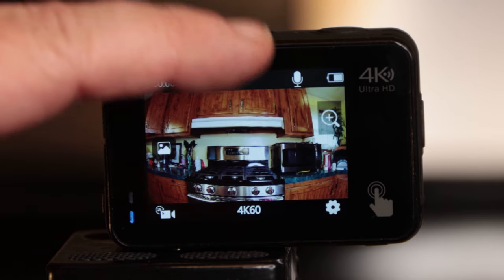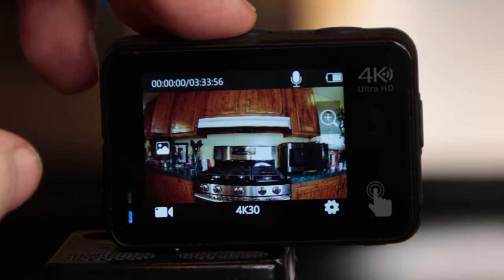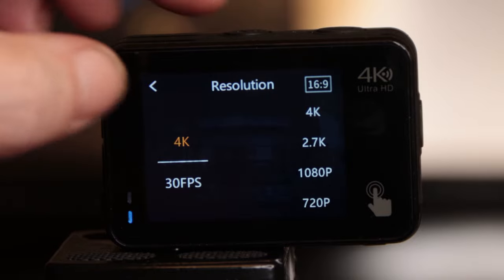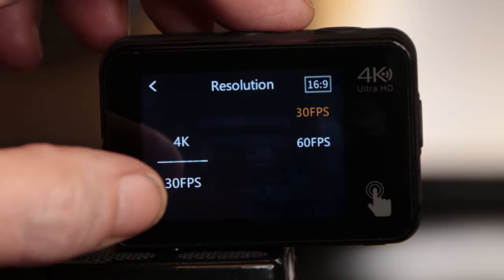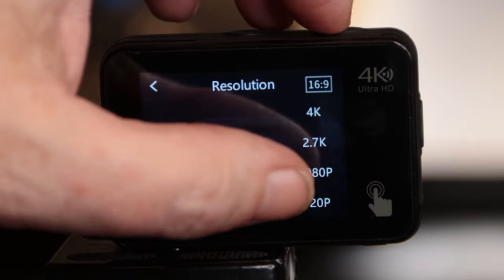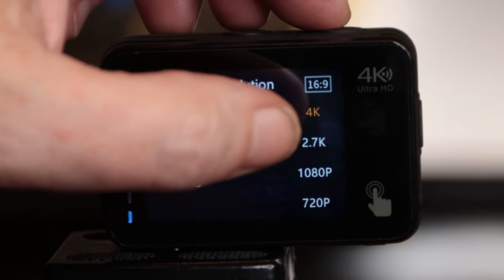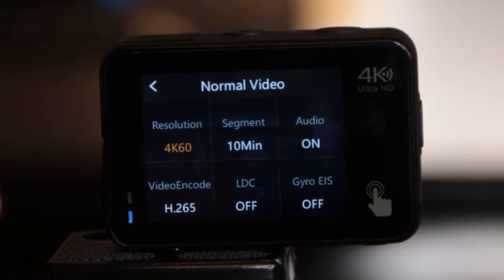That's pretty much it for settings. If I put this back into normal video and swipe over from the left, this gives us our settings that you can change — like 4K, 60, 1080p, whatever. The first option lets you choose 4K, 2.7K, 1080p, or 720p. Right now I'm running 4K. Here's your frames per second — your options in 4K are 30 and 60. In 1080p your frames per second options are 30, 60, and 120. I'm going to go back to 4K 60. If you think you're going to be making any slow motion footage, make sure you run at least 60 frames per second.